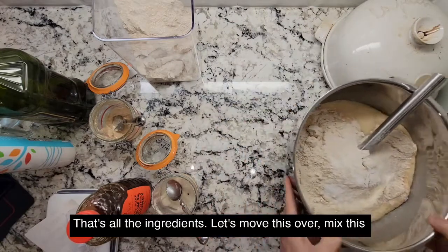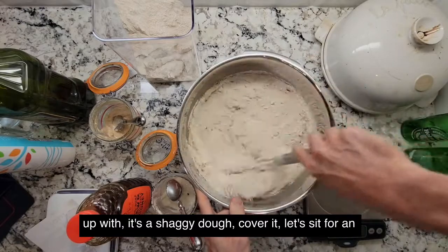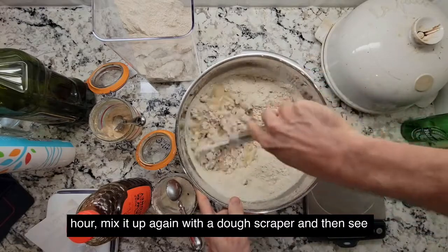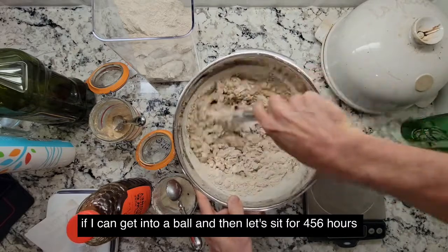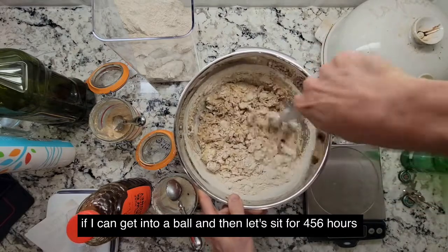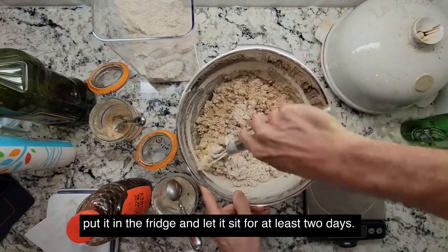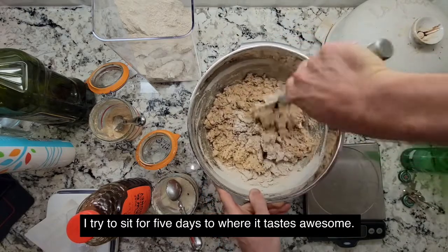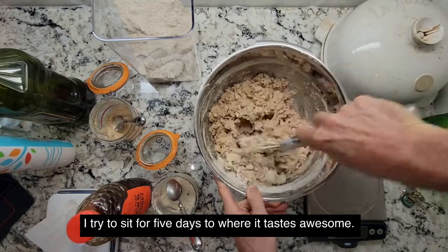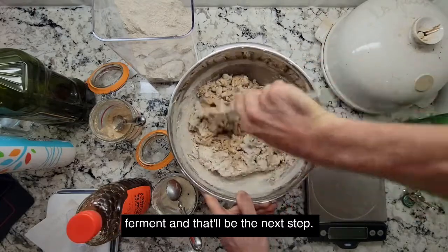Let's move this over and mix it up until it's a shaggy dough. Cover it, let it sit for an hour, mix it up again with a dough scraper, and get it into a ball. Then let it sit for four, five, six hours while it rises. Once it's risen and kind of puffy, put it in the fridge and let it sit for at least two days. I try to sit it for five days where it tastes awesome — all the different flavors come together when you cold ferment.